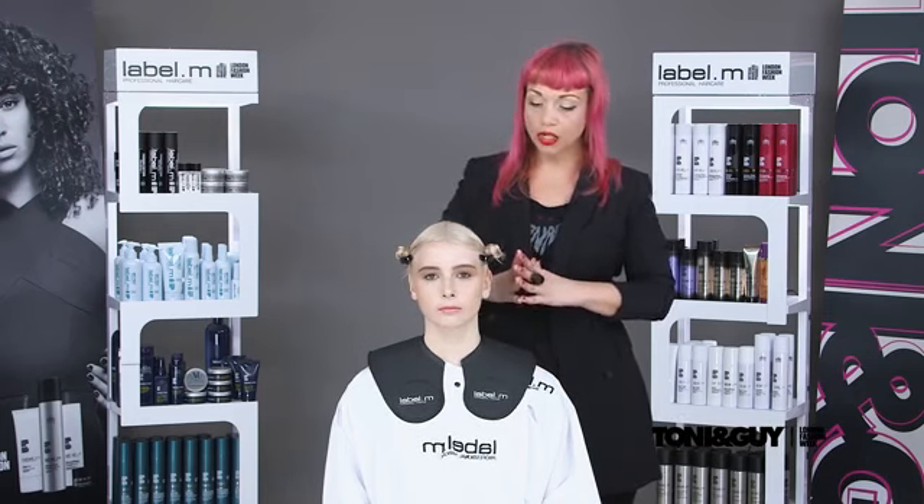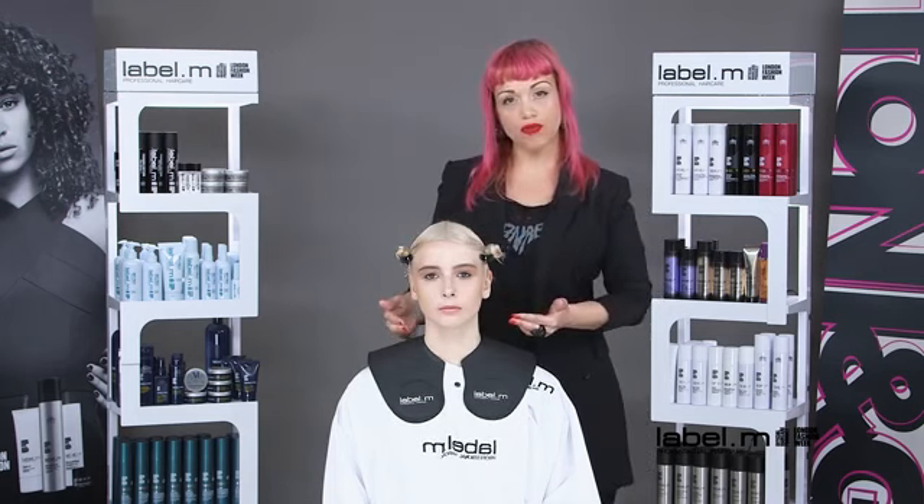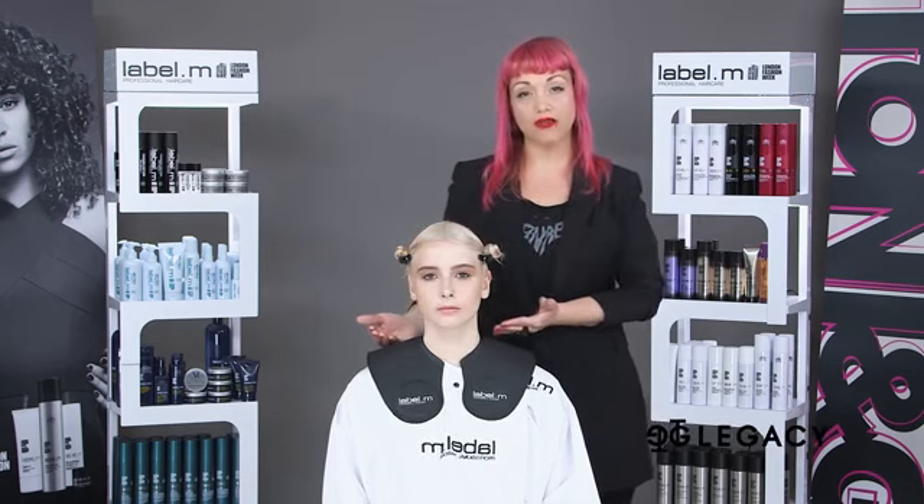When it comes to the haircut that I'm going to be demonstrating for you, I'm going to be working with the perimeter element, and of course in the contemporary feel. I'm going to be working with a mid-length shape, quite rounded, not very strong, very textured throughout the perimeter — working with a beautiful G-drop that's going to overlap nice and round. So let's have a look at the step-by-step.